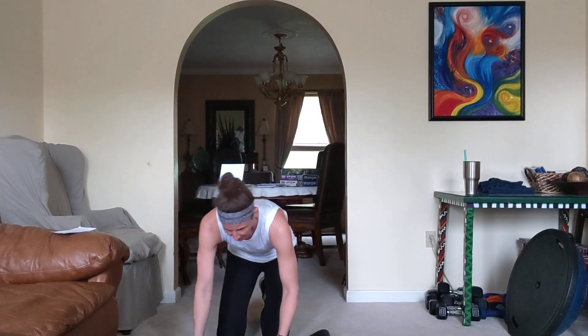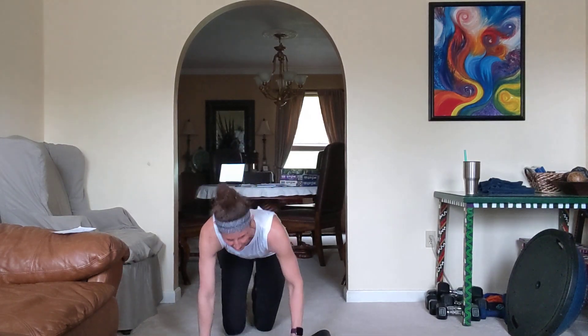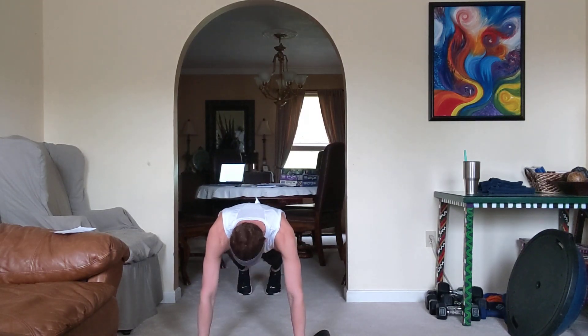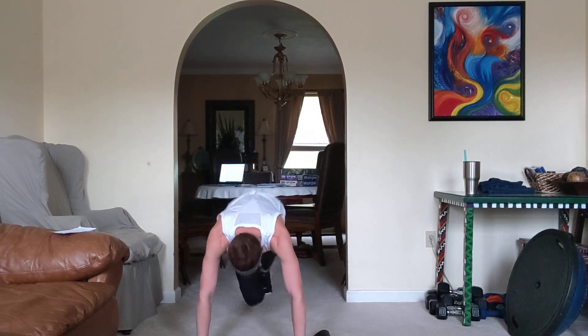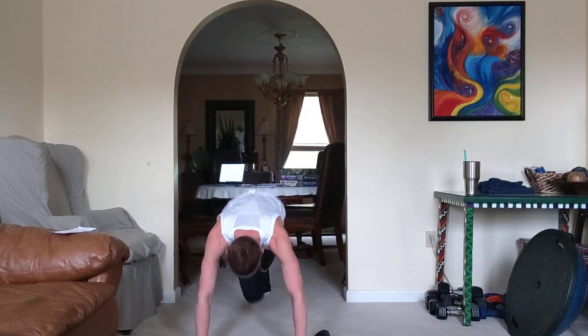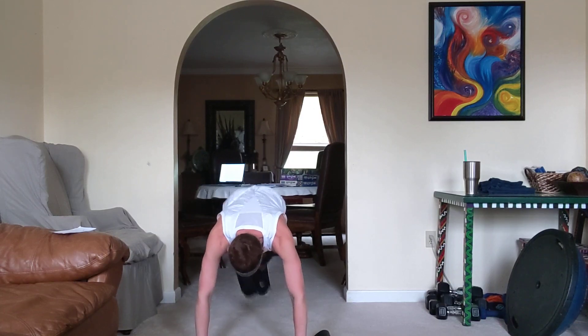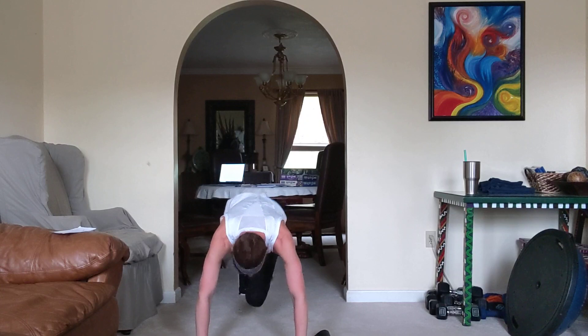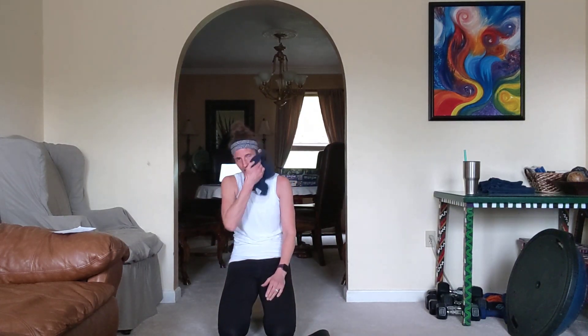Mountain climbers — fast or slow, give me all you got. You're almost there — short and sweet. 3, 2, 1, here we go. Come on, come on. 5, 4, 3, 2, and 1. If you go fast, it's over quicker — there's your bonus.